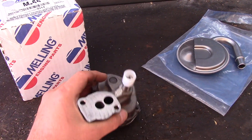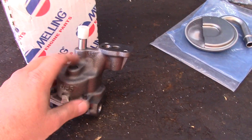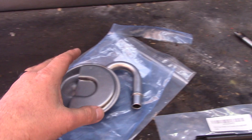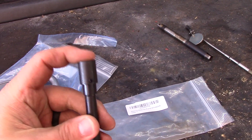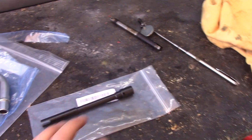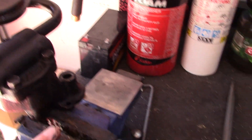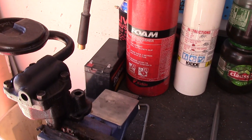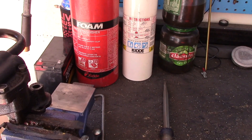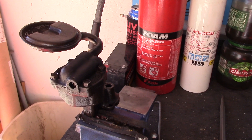Alright, so we picked up a new M55 Melling oil pump, made in the USA. We also picked up a new filter and a new drive shaft with the metal connector. The big thing is getting the pickup screen attached to the oil pump correctly. Here's our original, so I'm going to put the new one in the vise, line them up, take some measurements to get them correct, and then just tack weld it on. Let's get this in the vise and get lined up and squared away.